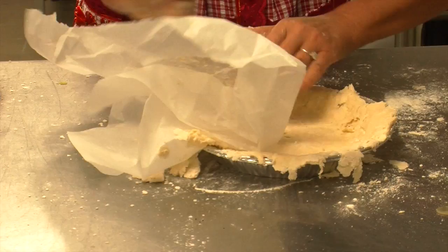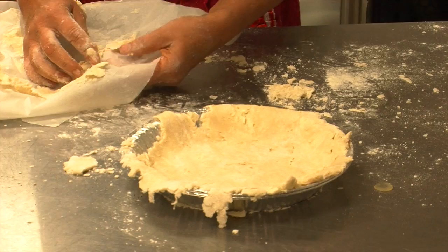Here it comes — and this actually looks beautiful, this is just what I want. I'll just take these extra little bits and press them in.